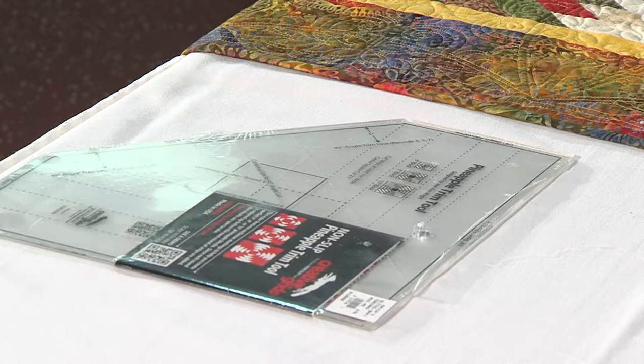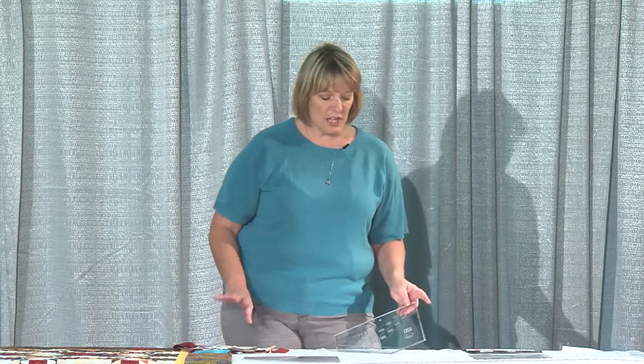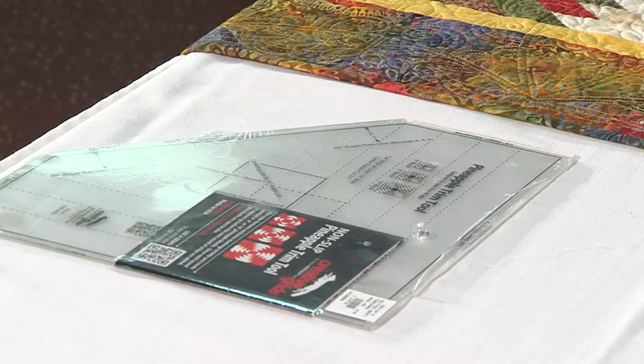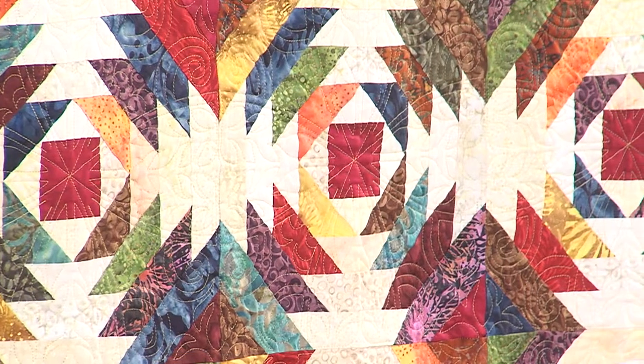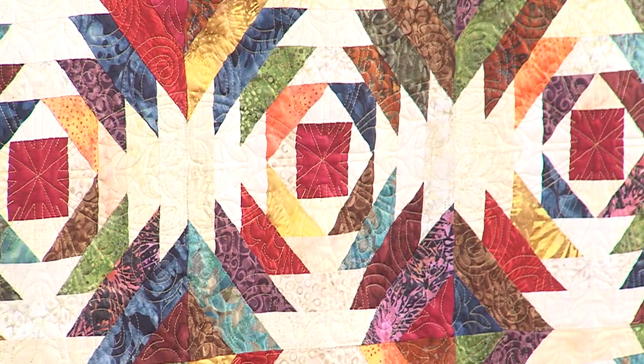We carry Creative Grid Rulers at our store, and if you're not familiar with them, they are fabulous. You can do just about anything with them. They're made typically to do very specific projects, like the pineapple quilt. This is the pineapple trim tool, and what that means is you trim after each round of sewing with this ruler to make it nice and easy.